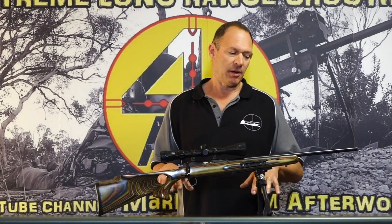G'day, welcome to Mark and Sam After Work. Today I want to go through a bit about helping people with their group shooting.